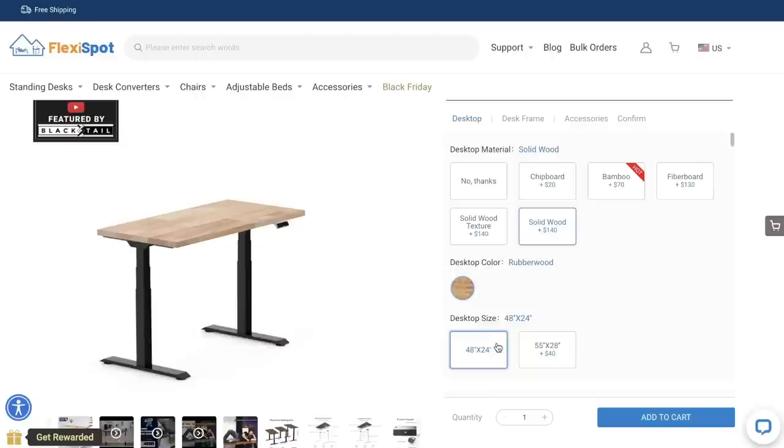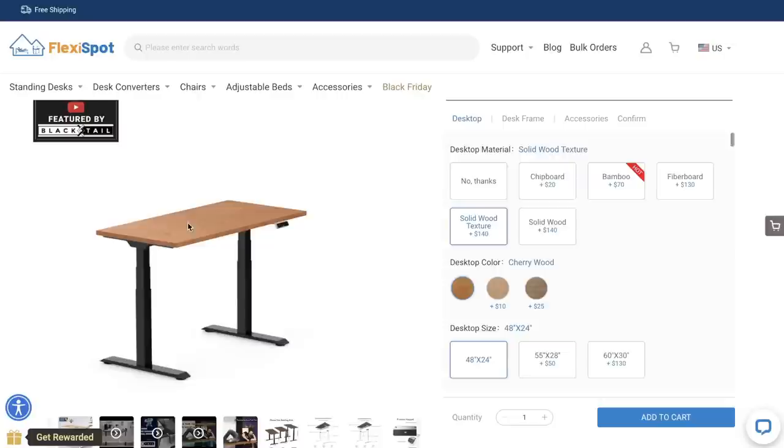When it comes to what they can actually support, the E5 model can support up to 220 pounds and this E7 can support up to 355 pounds, so even my chunky self can sit on it with confidence. Make sure you check the link down below because right now they're running their Black Friday sales event, so if you're in the market for a standing desk, now is the perfect time to save a little money.